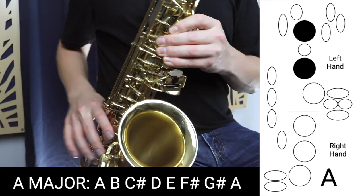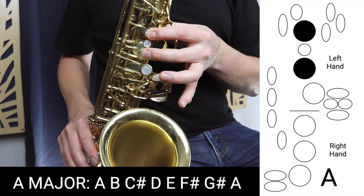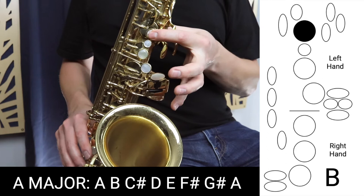A major starts on A, which is those first two fingers in the left hand. Then we move on to B, which is just the first finger in the left hand.